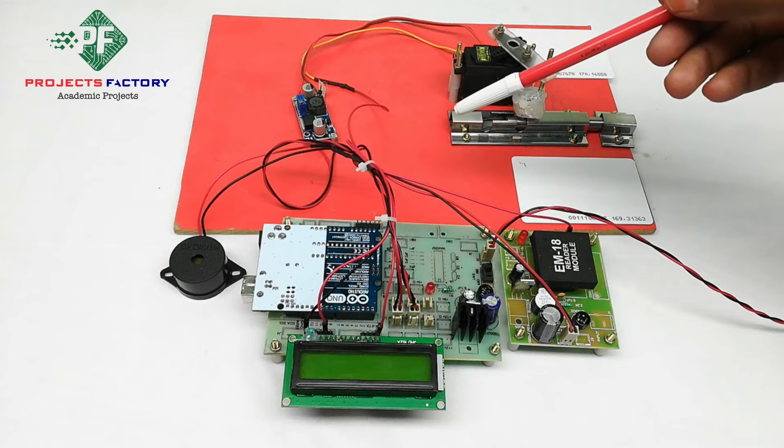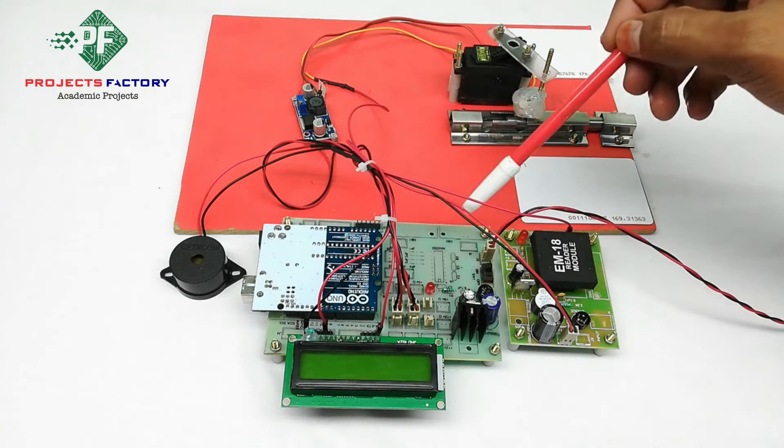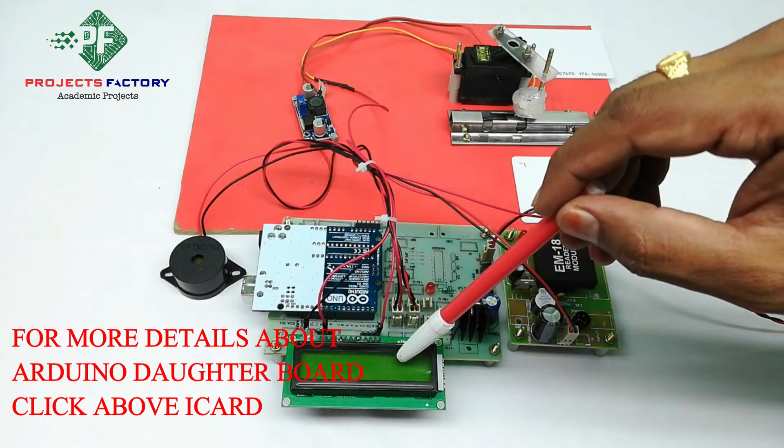This project is RFID door lock access using Arduino. The connections include Arduino and its daughterboard along with the power supply and a 16mm LCD display.